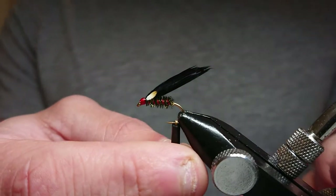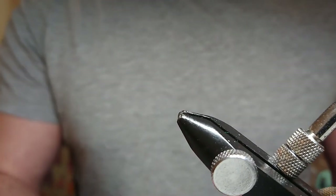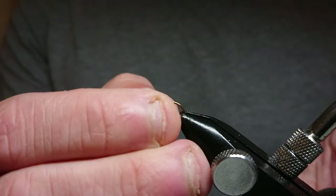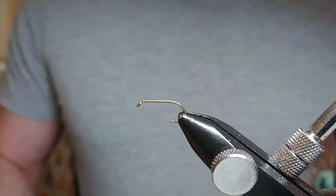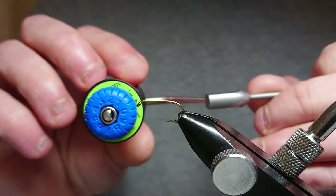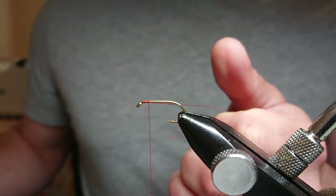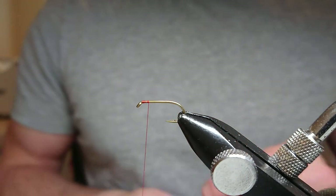To get started, the hook I'm going to be using, as normal, is a B175 in size 10 — get that in there nice and tight. For the thread I'm using 8-0 Uni-Thread in red. Just a couple of turns to start, coming in at the standing end — try not to cut myself.